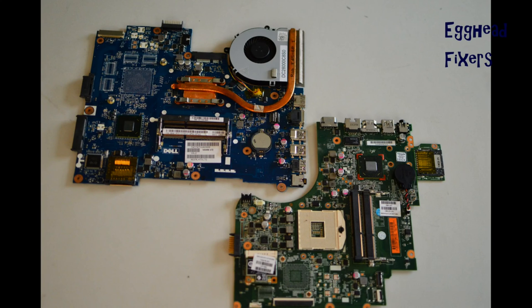Amazon links are down below in the description for the tools I use. Look up a disassembly video first for your make and model of your computer so you can locate the CMOS battery.